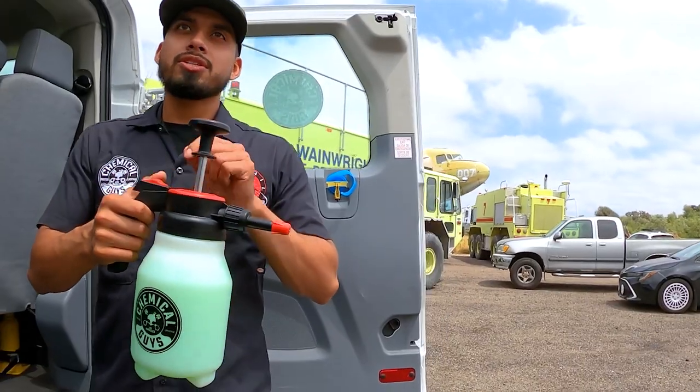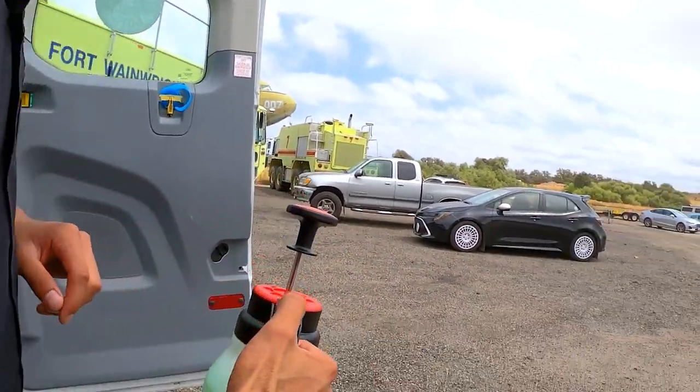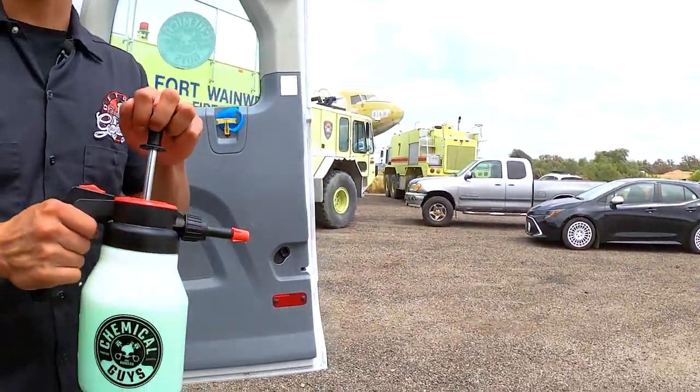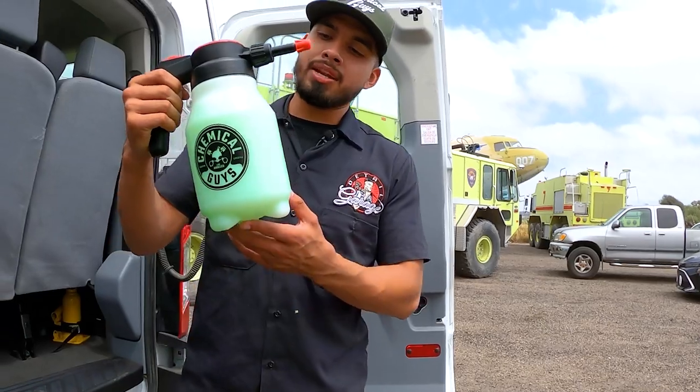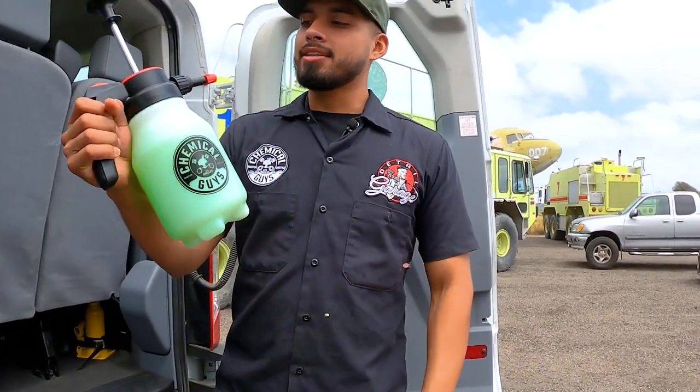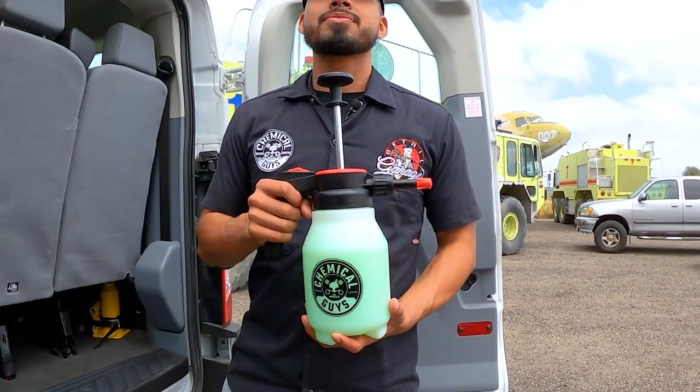If you need more pressure just push it down. If you do not want to be holding it down, there is a button where you just push forward and it sprays by itself — so you get rest for your fingers. That is how simple it is to dilute your Eco Smart Waterless Wash into an atomizer like Mr. Sprayer.